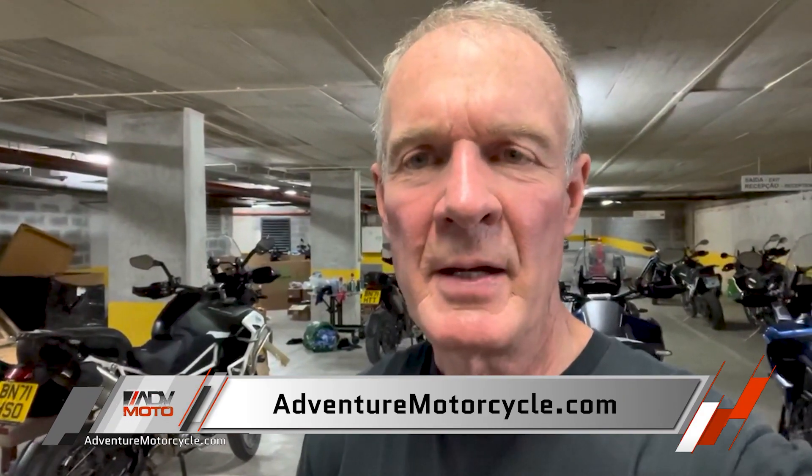Triumph has their work cut out for them, but it appears they have done a good job with this bike. I will be doing a full report in my articles and we'll get that out to you just as soon as we possibly can. So stay tuned for more, and hang around for tomorrow whenever we get our off-road ride. Thanks.